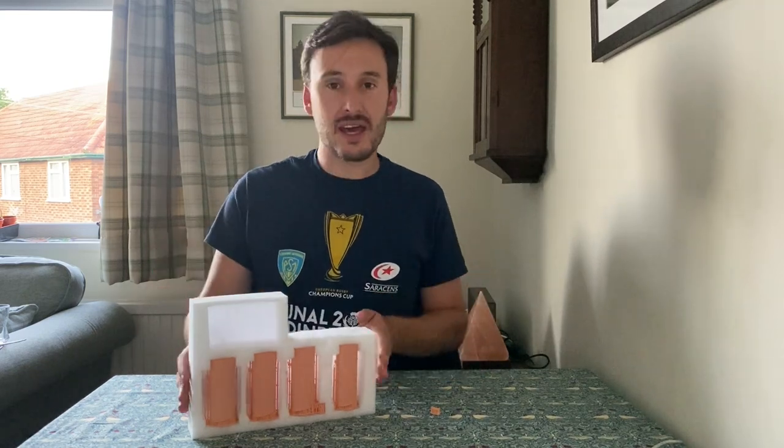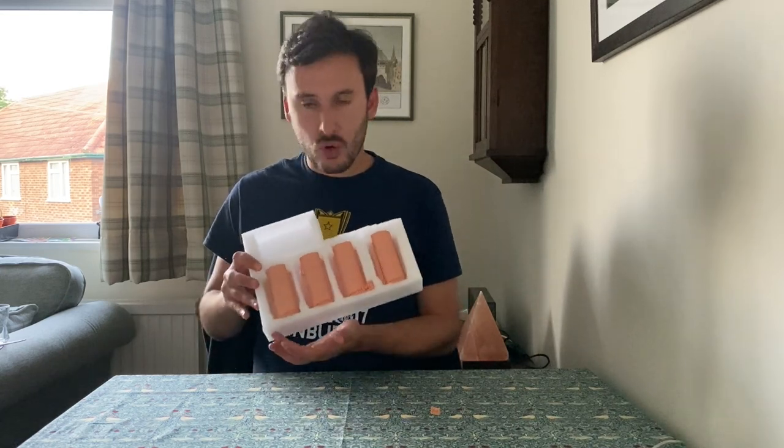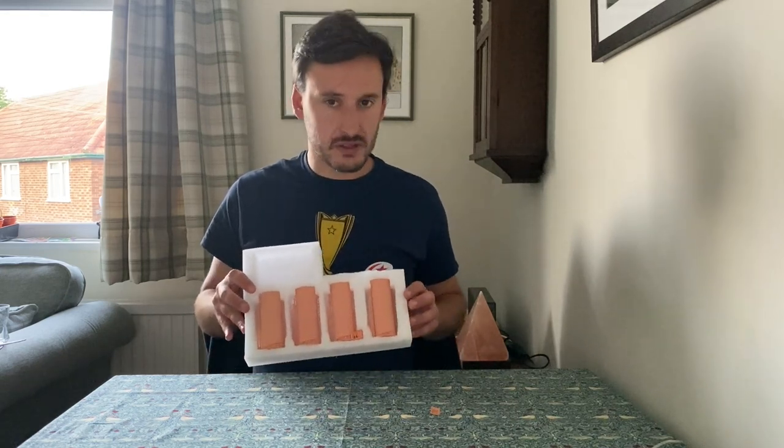Welcome back and welcome to another review video. Today I am reviewing these — the four Titanic funnels from China 3D Prints. So what is in the box? Well, you get all of Titanic's funnels.